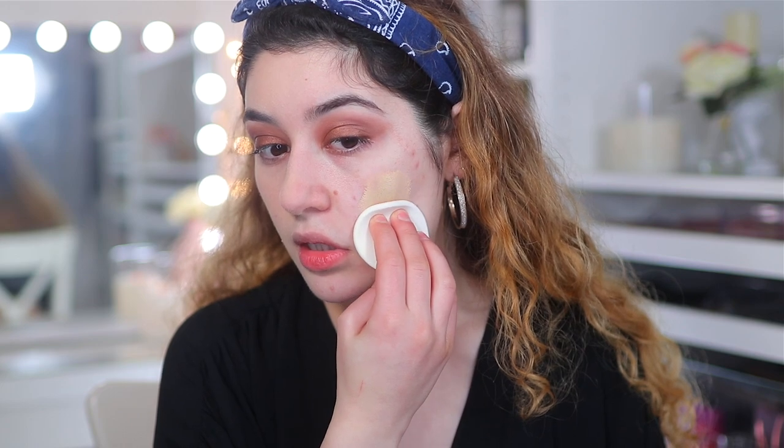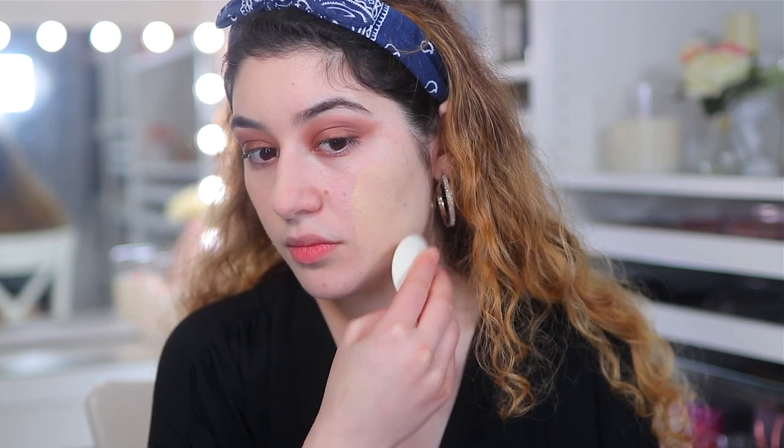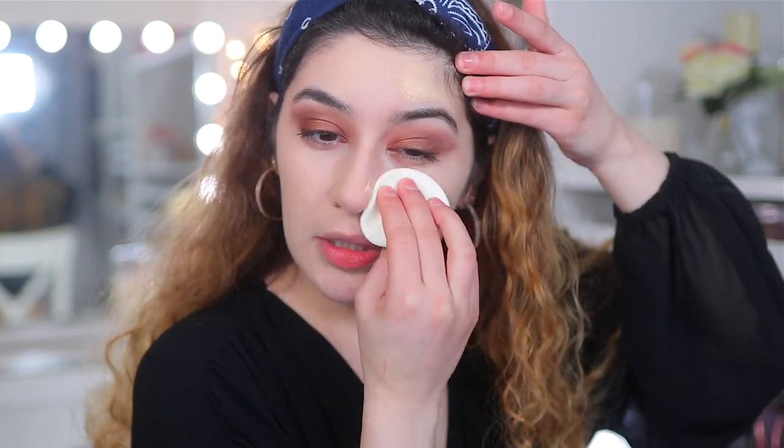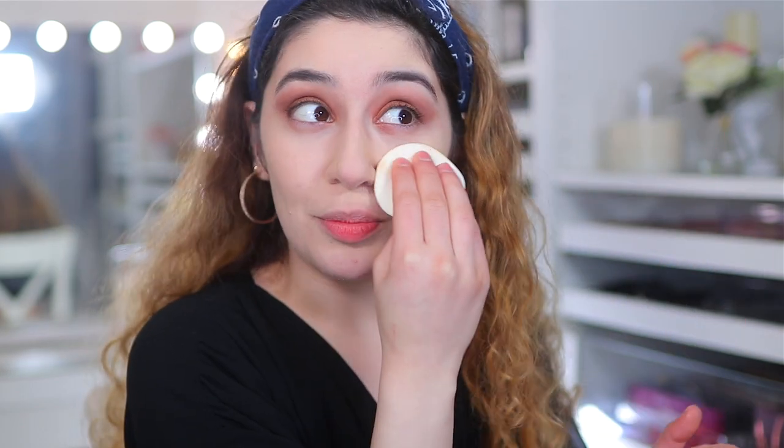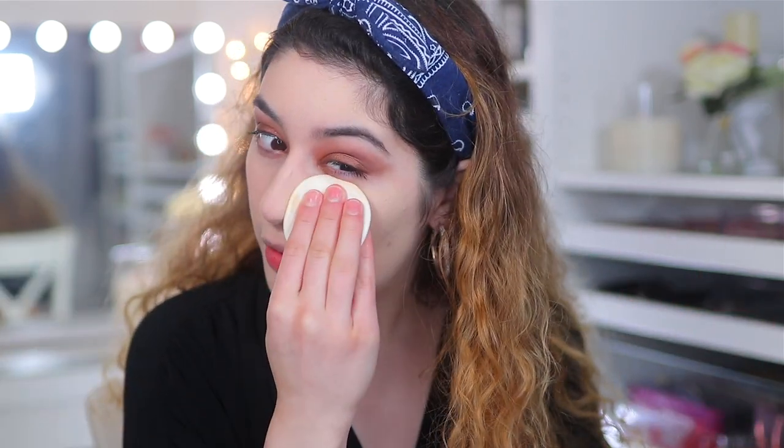The sponge application looks really impressive. I'm glad I went with this shade. I'd love to know which you prefer — sponge or brush — in the comments. So far this has insane coverage and it's described as buildable, but honestly I would not build this foundation. By itself, this is enough coverage. Even on top of a foundation, it will give a beautiful smooth finish while setting your liquid foundation in place.